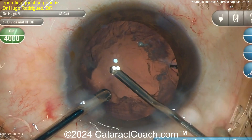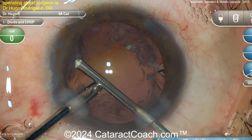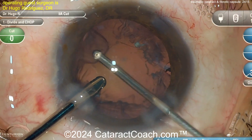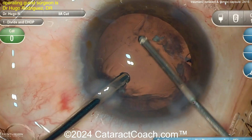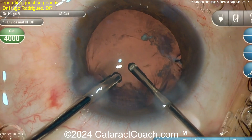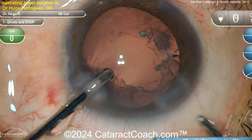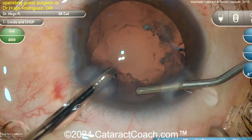Taking out some of that lens cortex — you can again use the bimanual I/A. Here's a pro tip on the machine settings: go to cortex removal I/A mode, and then even though you're using the vitrector it won't engage the cutter. That's important here. So when you clean all this up, switch hands maybe and get a little bit different access.